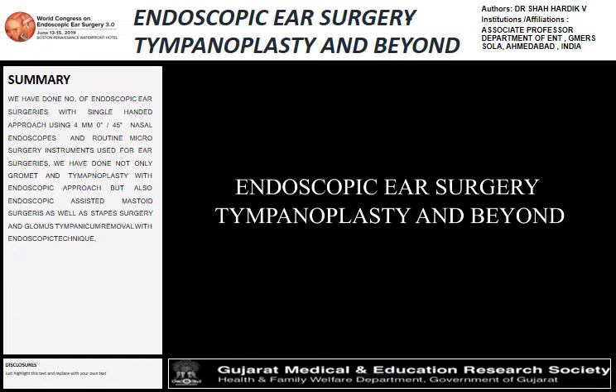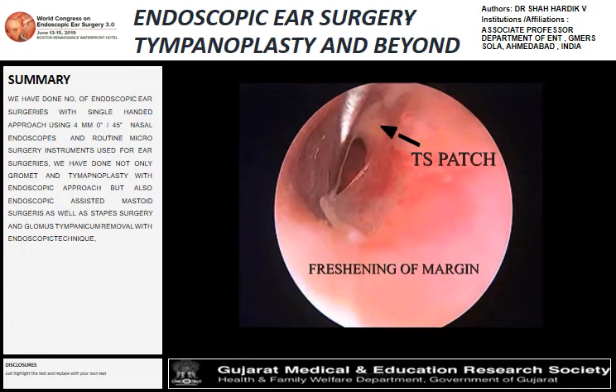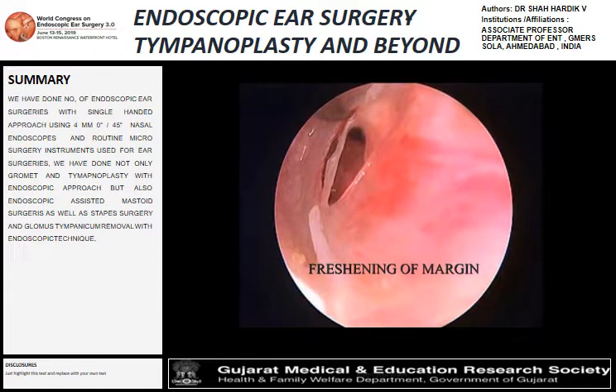We have done lots of endoscopic ear surgery, including tympanoplasty, mastoid, and glomus surgeries with one-handed endoscopic technique. What we are showing right now is a tympanoplasty procedure done with single-handed technique — this is the step-by-step evaluation.